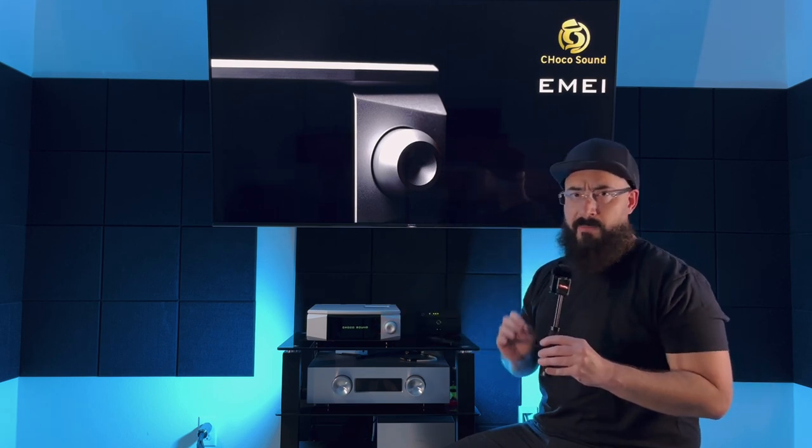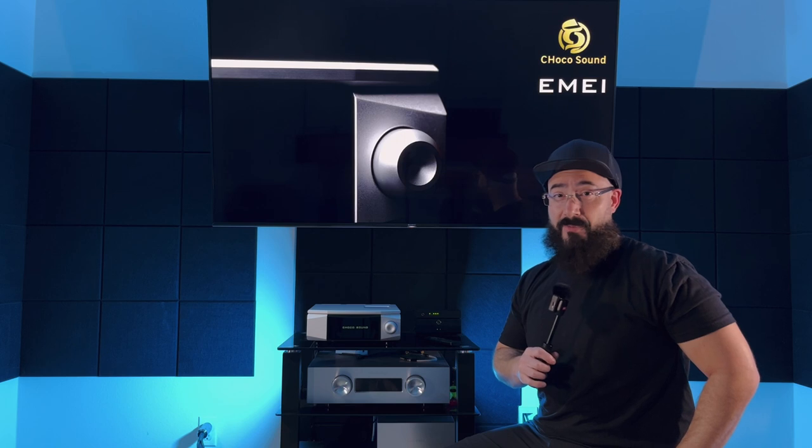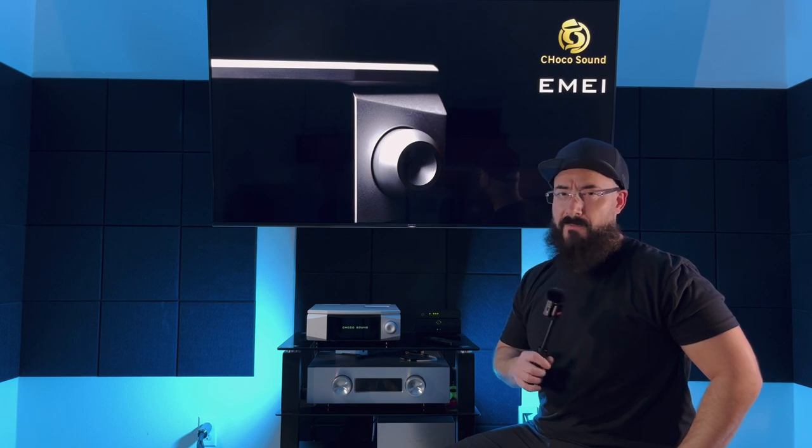Some of you are already asking — does it have subwoofer outputs? It doesn't. For many years I said I would never review an amplifier without subwoofer outputs. Not only am I reviewing one, I'm saying it's the best thing you can buy under two thousand dollars — because I found a solution. For less than twenty dollars you can add subwoofer outputs to any amp, and I'll do a whole separate video on that.